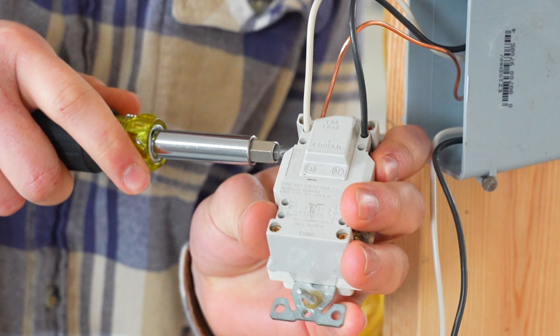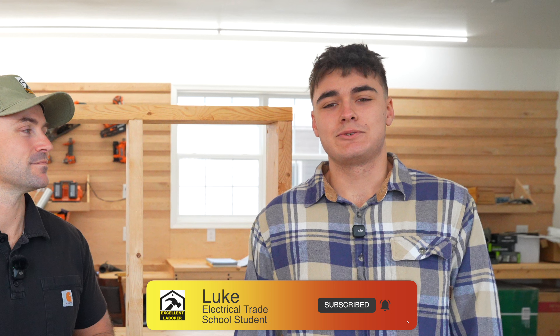In this video, I'm going to show you a GFCI installation and I have a guest here with me. His name's Luke. He's a student at a local trade school and he's here to help with the hands-on part of the video. Something he didn't mention — he's also my daughter's boyfriend. Let's get started.